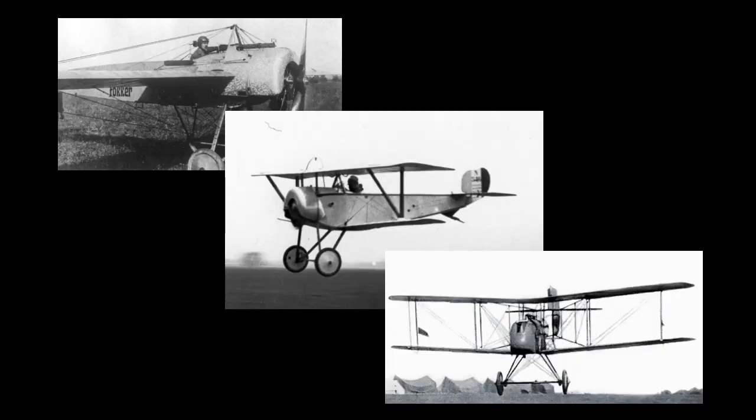By February 1916, the Fokker scourge that had lasted since mid-summer of the previous year had been blunted by the French. Their stockpiling and then mass use of the Newport 11s had pretty much eradicated German air superiority, and the introduction of new types such as the Halberstadt D2 and the Airco DH2 resulted in a stalemate in the air war over the Western Front, with the Allies having the advantage.